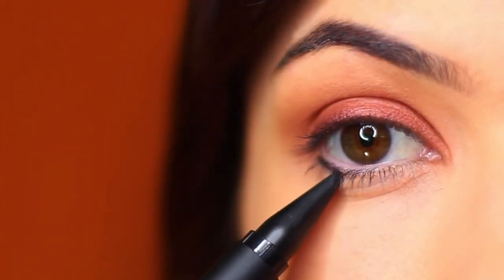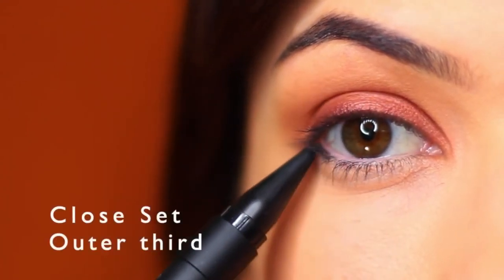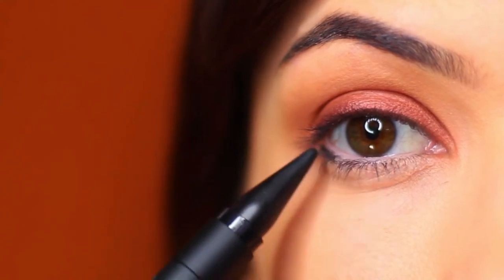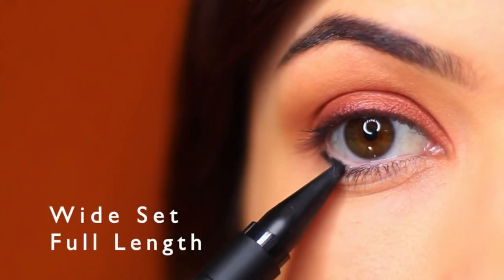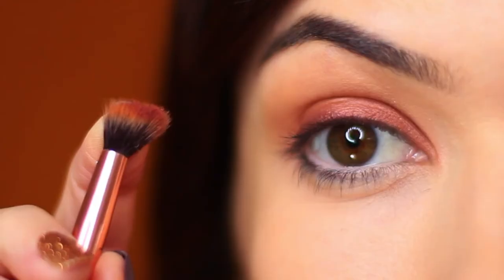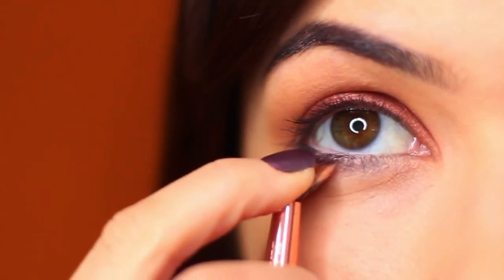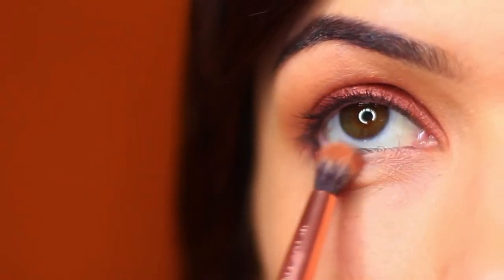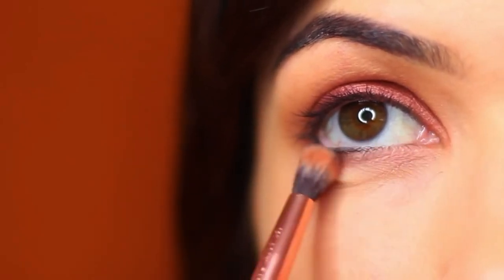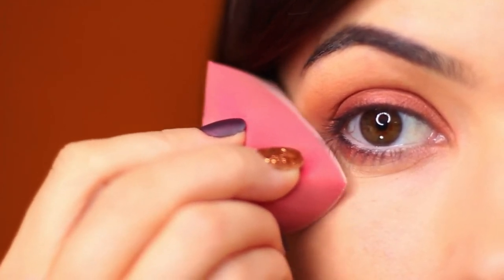Repeat the same process underneath the eye: apply a little of the liner, and if you have close-set eyes keep it to the outer third; balanced eyes can do whatever you want; wide-set eyes may want to go all the way across. Smudge with the ring finger, apply a little of the metallic shade with the fanned brush underneath the lashes on top of the black, then take a little of the yellowy shade and blend it over and around.